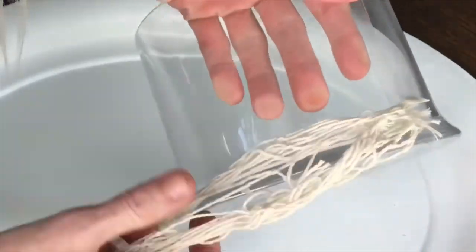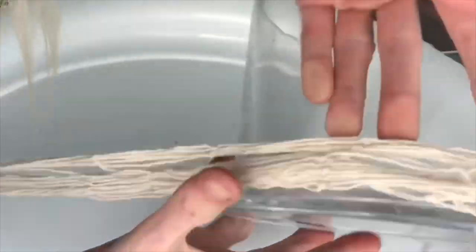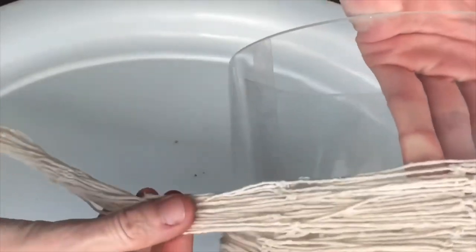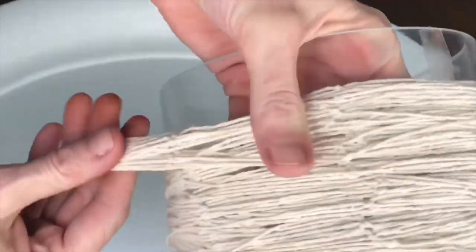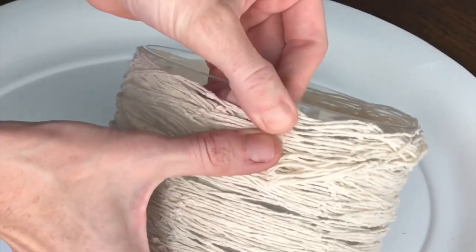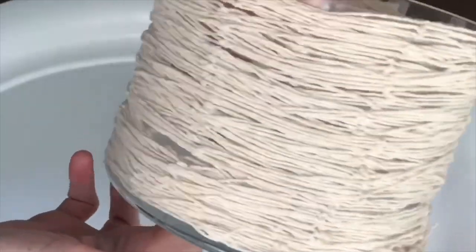I started at the bottom and pressed the net firmly onto the tape, then coiled it around the container. Every time I got to a piece of double-sided tape I just pressed it firmly against the tape and it held so nicely in place. The double-sided tape is a great option to use instead of hot glue because at the end of the season I can take the net off and use the space for another project or piece of home decor.